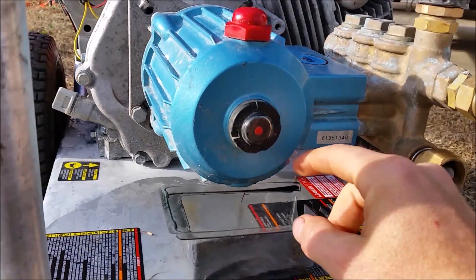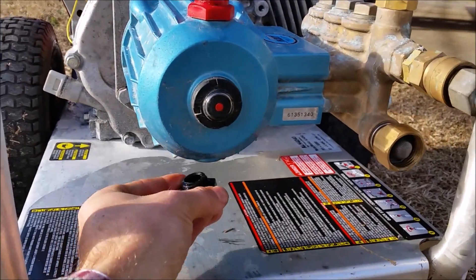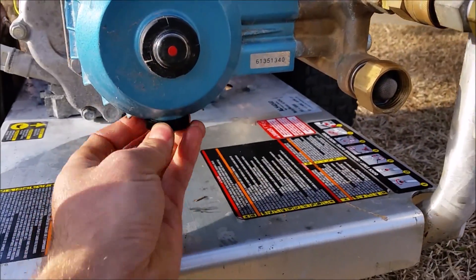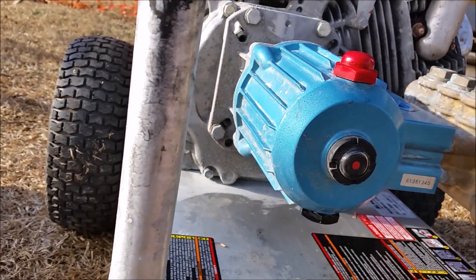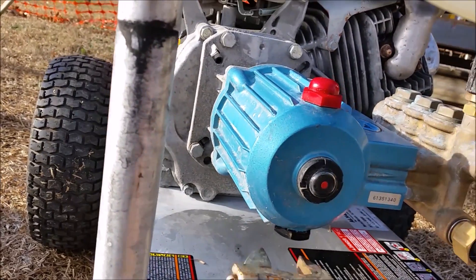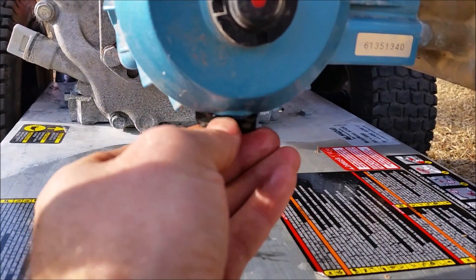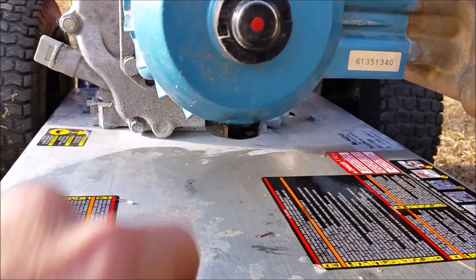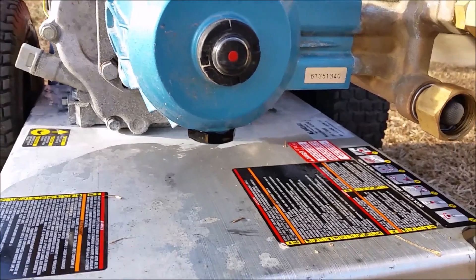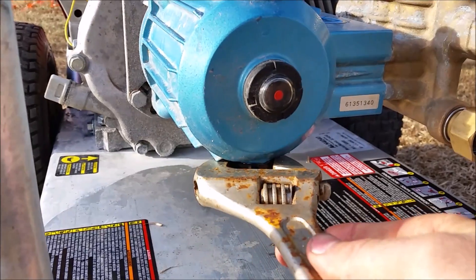I've already drained this, so this is good to go. All you do is just screw this back in and make sure it's good and snug. Also, underneath this — if I was to unscrew it again — there is an O-ring right there on the nut. You want to make sure that O-ring is good. If there's any oil leaking, you can just change that O-ring and it should stop the leaking.